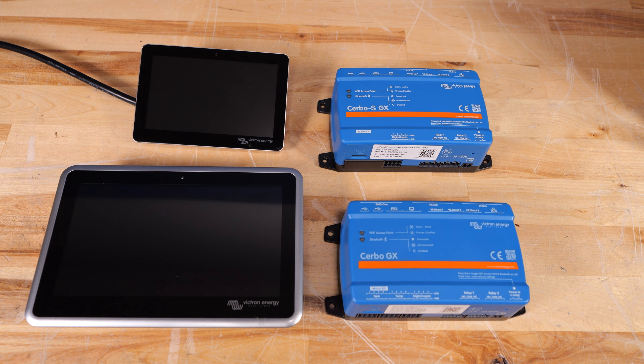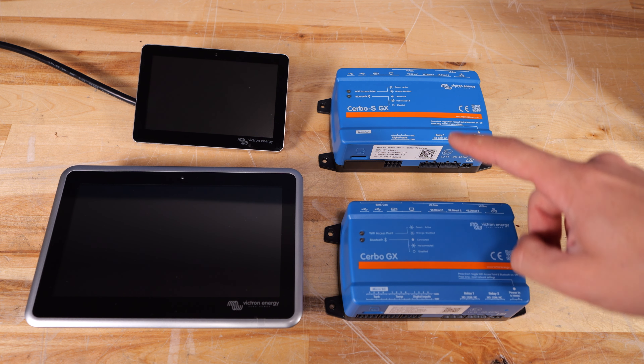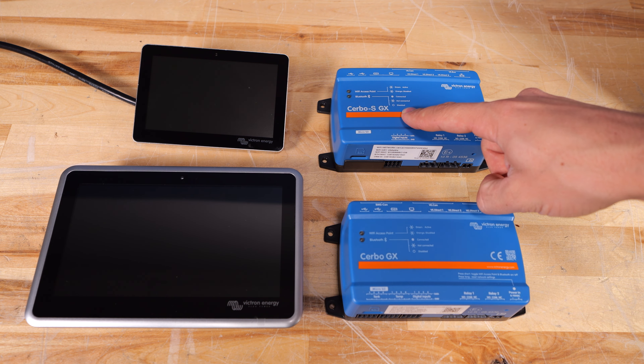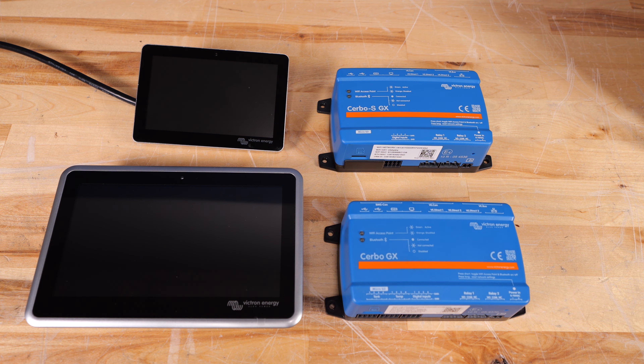Victron has a lot of options when it comes to remote monitoring and connectivity. I have three of them here on the bench: the Cerbo GX, which is kind of the classic monitoring system; their newer Cerbo S GX, which takes away some of the functionality; and then the new Ekrano GX here at the bottom left, which is the latest and greatest that does the same function but has a different form factor that's a little bit more useful.